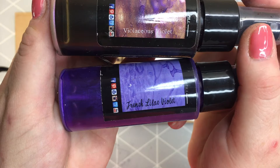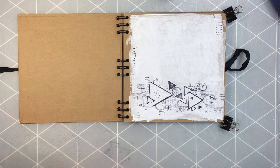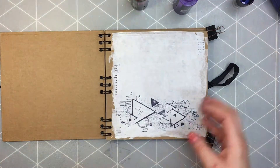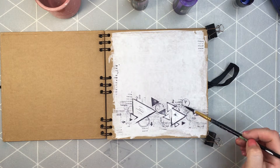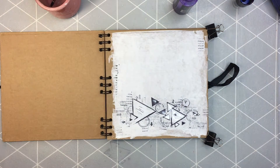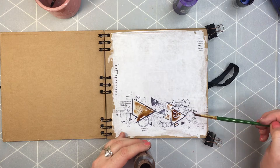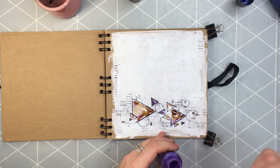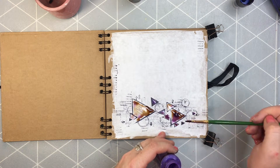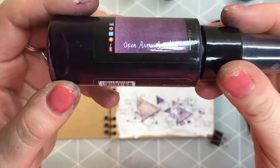So let's add some colors. I have two sprays — one of them is French Lilac Violet, which is actually a Starburst, and the other is the Moonshadow Mist called Fiolaceous Violet. I'm gonna start by adding some water to the page in the places I want the paint to go, because I'm gonna be using the paints a little bit as watercolors. So firstly I'm adding Moonshadow Mist — it looks brown here, nothing spectacular, just a very nice color. But wait and see how it looks when it's actually dry. I'm also adding a Starburst which is violet and will dry like a violet.